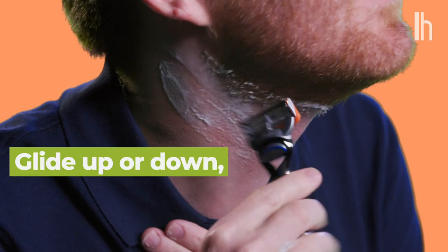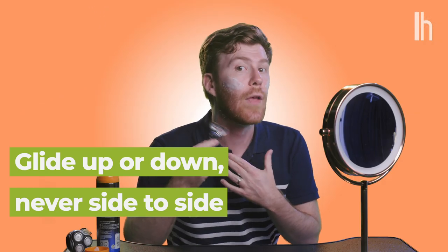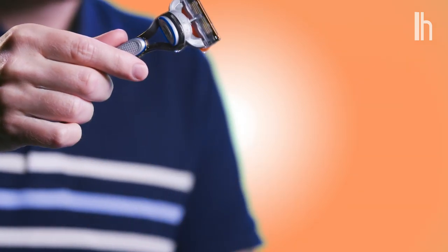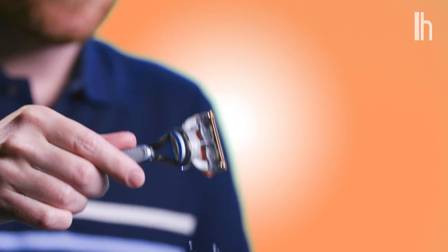You can go up, you can go straight down, but don't go side to side. You should hear the blade working — a little crisp toast sizzle sound. And if you feel like you're not getting everything, go a couple of times, but don't overdo it. You don't want to scrape your face raw. Every few strokes, rinse off the razor in warm water and clean the hair off. You might need to run the faucet over it if you have thick hair like mine.